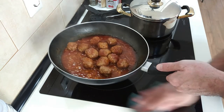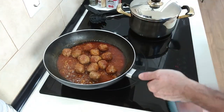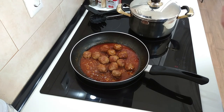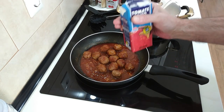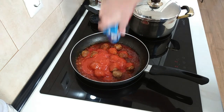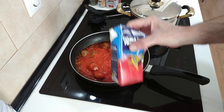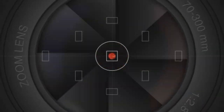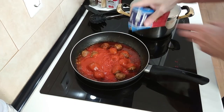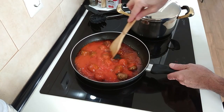Let's give this stove a clean because there's nothing worse than cooking over a dirty stove. Next we're going to add the tomato, and of course you know what I'm going to do — add some water to the tin, give it a shake, and chuck it back in.